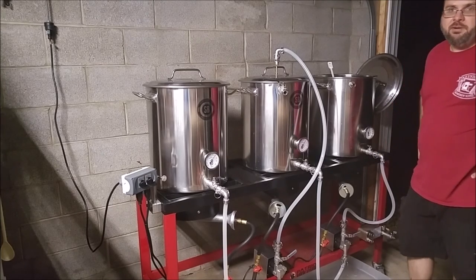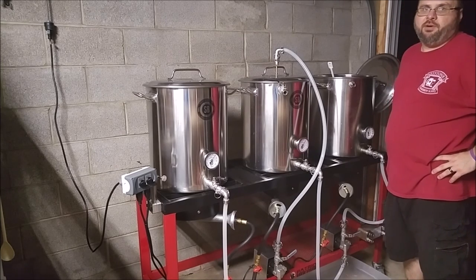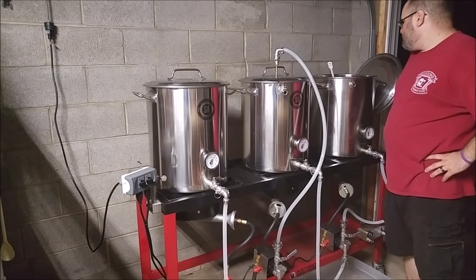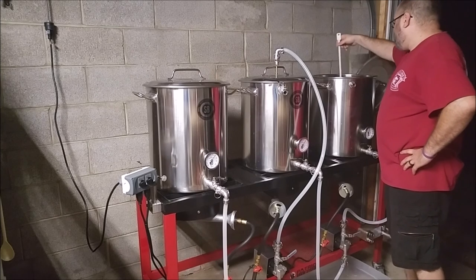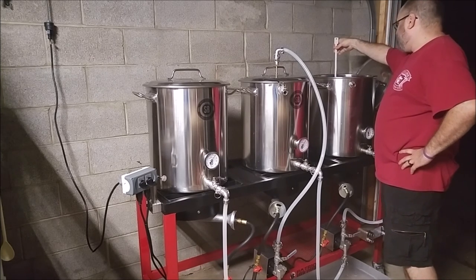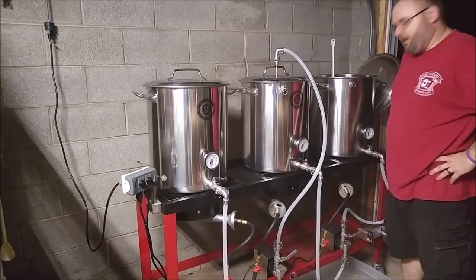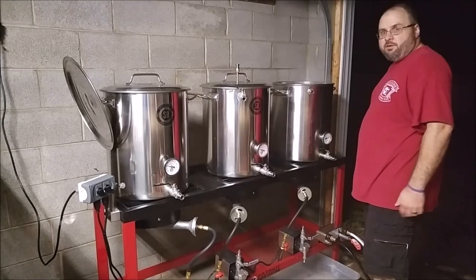Assuming this is a 5 gallon batch, with the old system 6.5 gallons boiled down to 5 and some change. So we're at about 7. We'll go ahead and boil it a little bit and we'll see where we're at. I'm not going to boil it for an hour, but I at least want to get it up to a boil and see how quickly we can chill it down. It's almost a boil, and then we're going to test out our chilling process. We're at about 195.